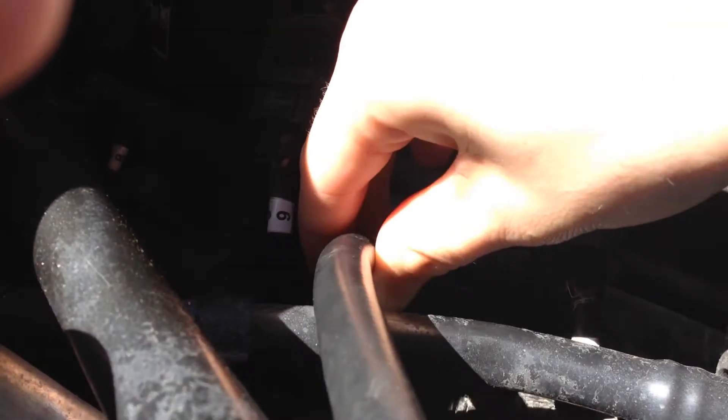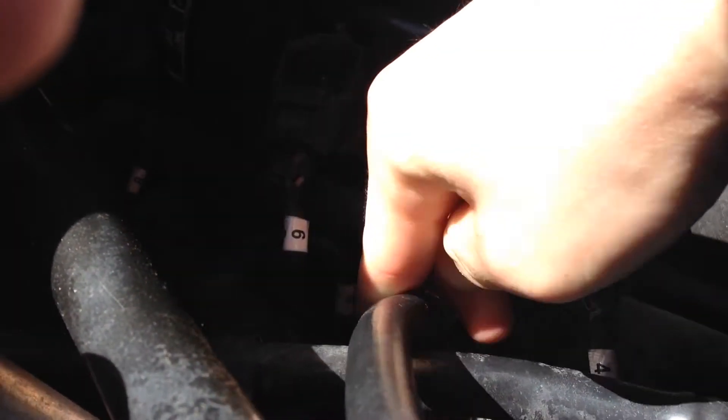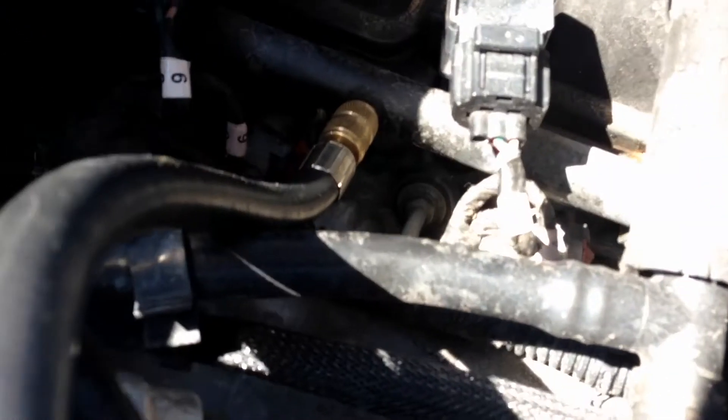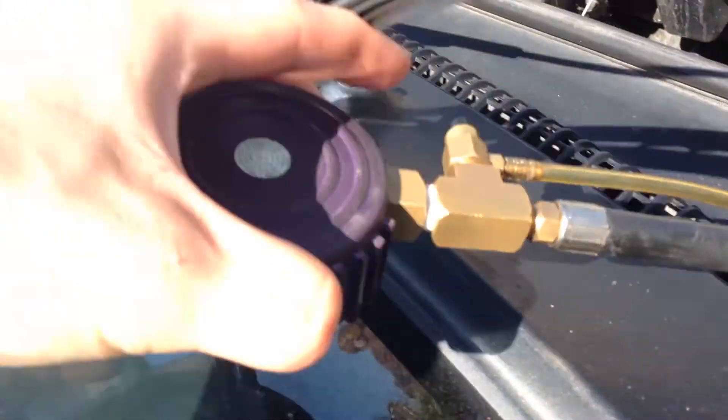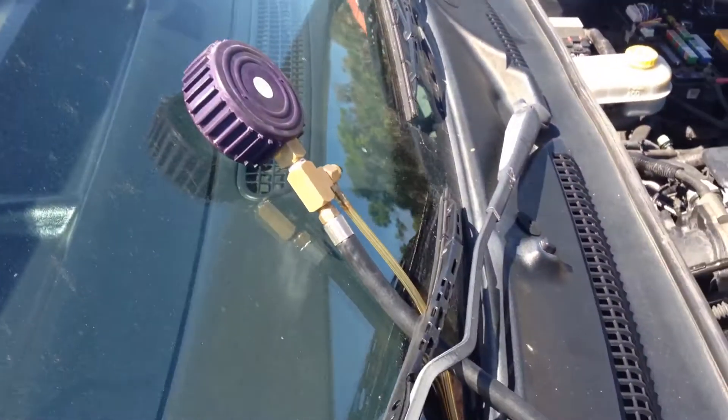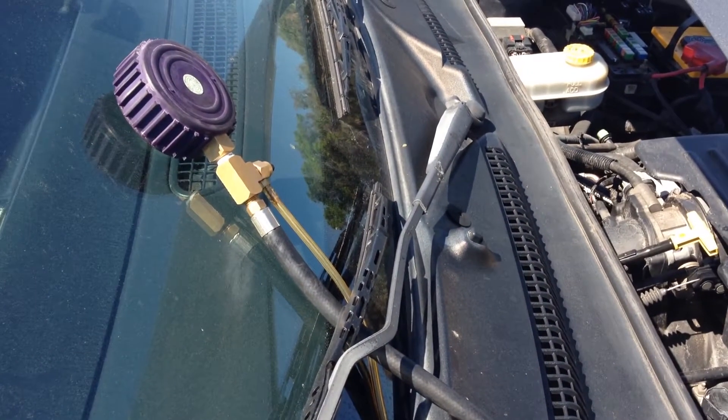Now screw your fuel pressure tester tightly onto the test port so no fuel leaks. Place the fuel pressure gauge on the windshield so you can see the measurements from the driver's seat.